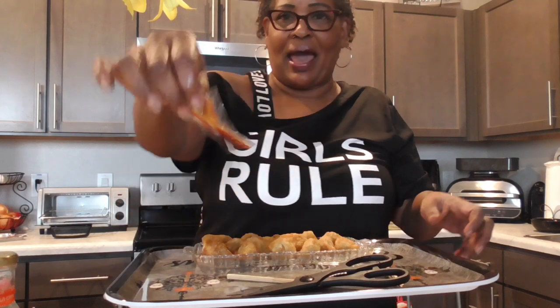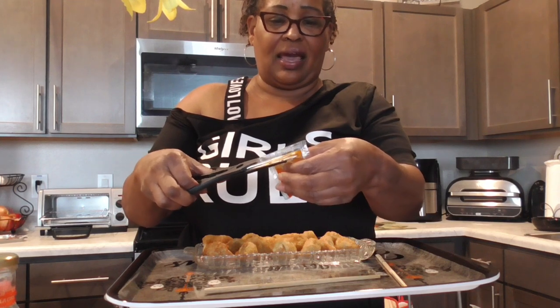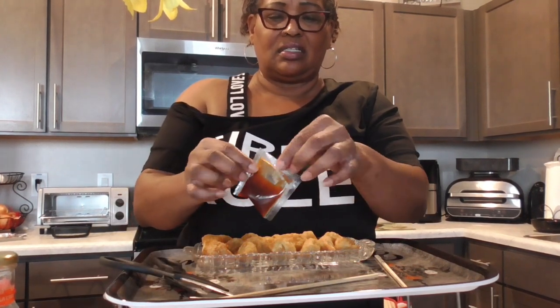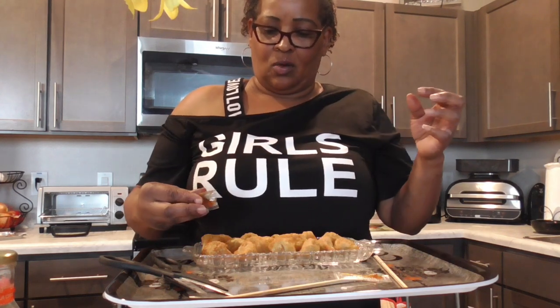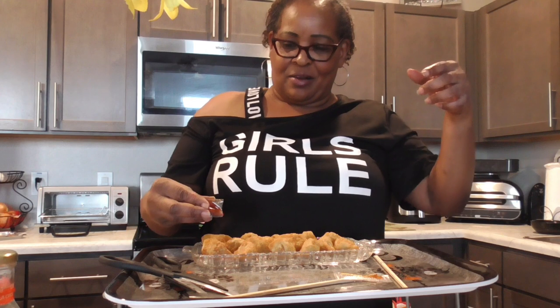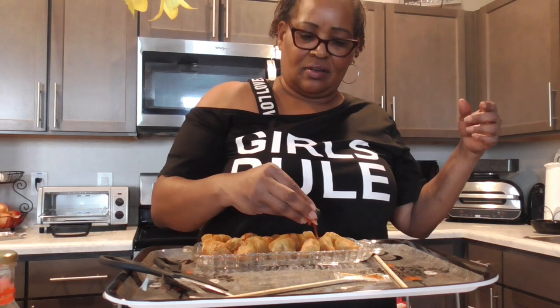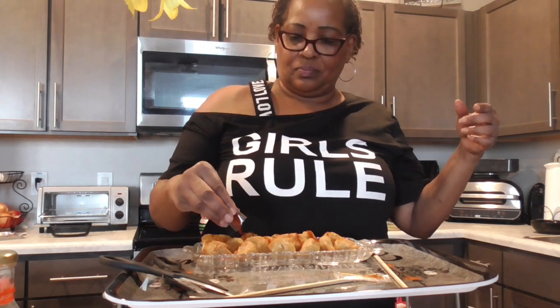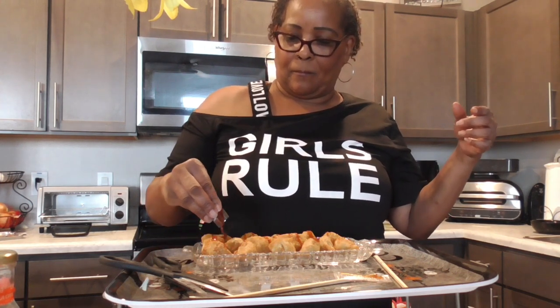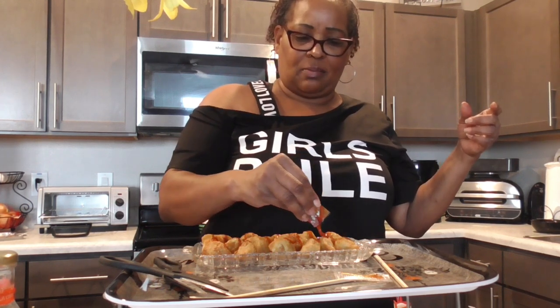I have this sauce pack, so let's open it and drizzle it like they did. They had soy sauce — I wasn't sure what this sauce was, but that's soy sauce. We're gonna drizzle it on. Let's get it all on now, let's not waste a drop. There's quite a bit in this little pack too.